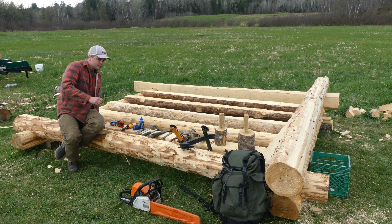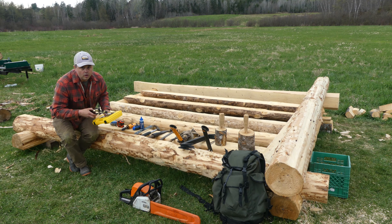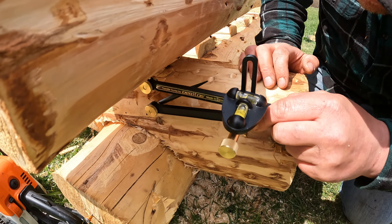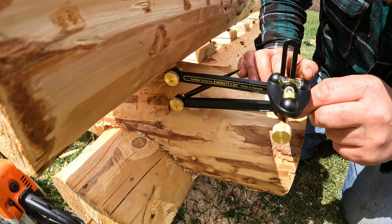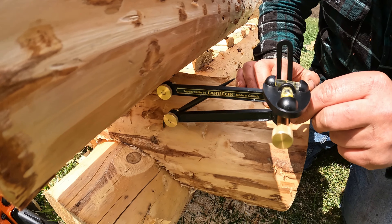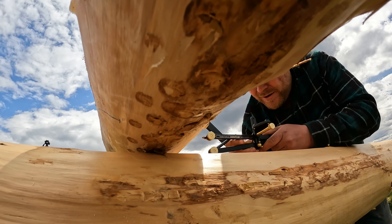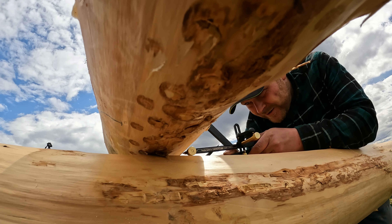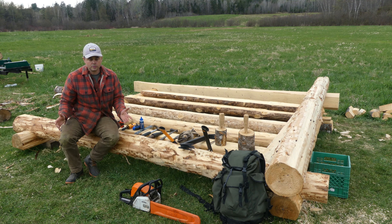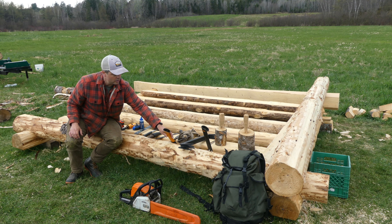The last tool, which I'm not going to talk about in this video because I don't feel qualified enough yet, is the scribe. I bought a scribe with double bubbles for making sure it's oriented in the right vertical and horizontal plane. I do hope to talk about this and share what I've learned, but I'll do that in another video when I feel a little more competent with it.